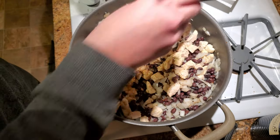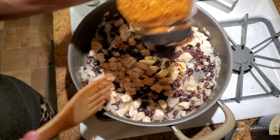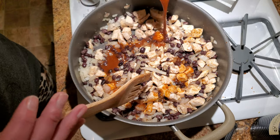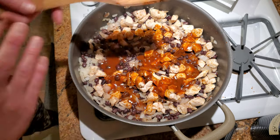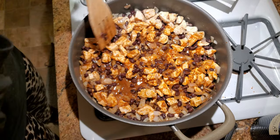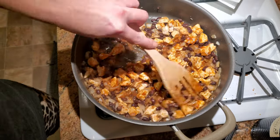Add more taco seasoning, mix it all together, then take one can of enchilada sauce and pour about three quarters of it over the meat mixture. You don't want it soupy — just enough to coat all the meat, beans, and onions. Mix that all together and let it simmer for about five minutes while you work on the cabbage leaves.